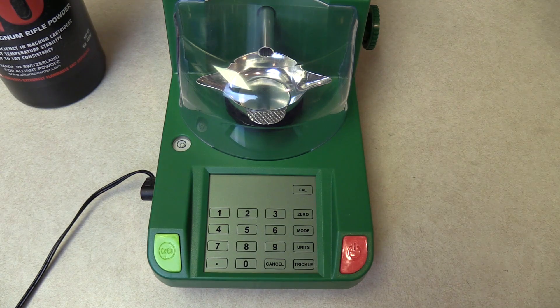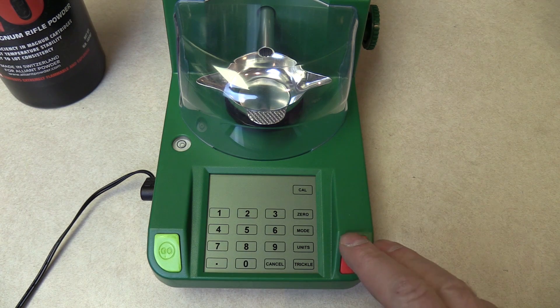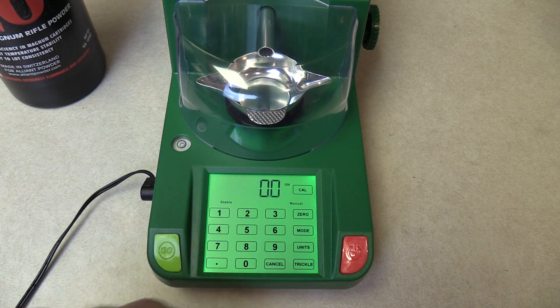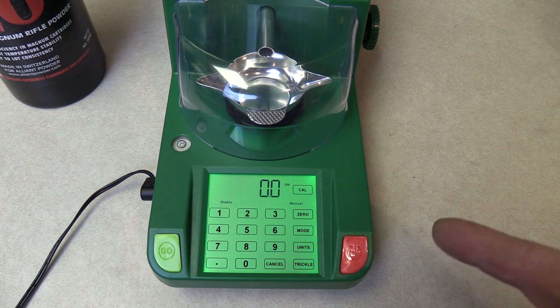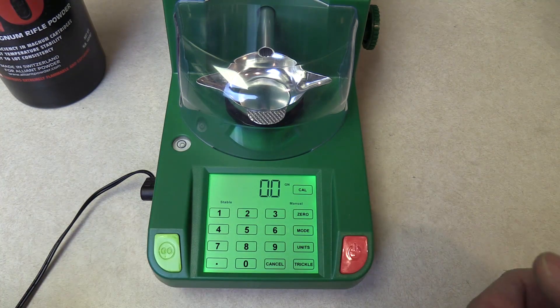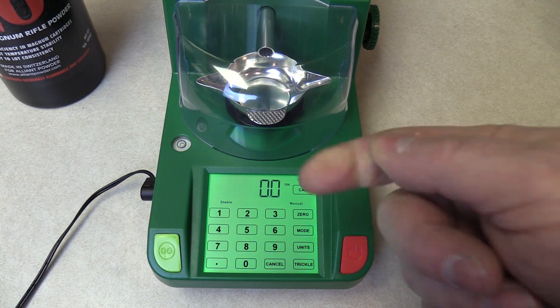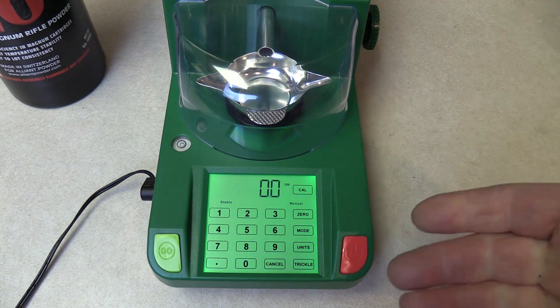Before you use your Chargemaster Lite, make sure that you warm it up. RCBS recommends 15 to 20 minutes, so let's go ahead and fire it up — here's the power button. While we're waiting for it to warm up, the Chargemaster Lite is an electronic powder scale with a built-in dispenser. We input whatever charge weight we want to one-tenth of a grain resolution, and we can either manually dispense the powder or set it to automatically throw that charge every time we place the empty pan back on the scale.